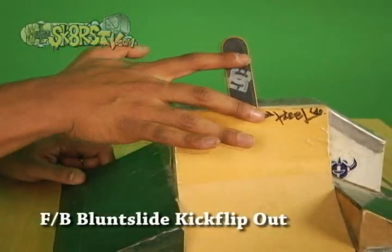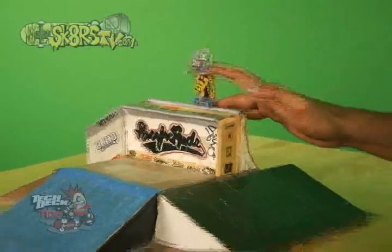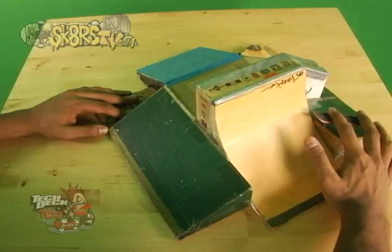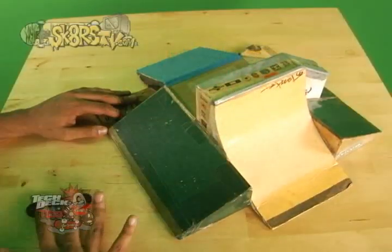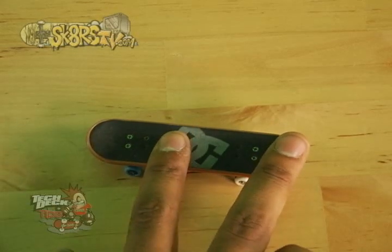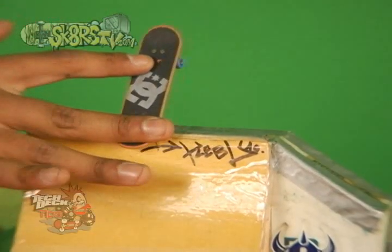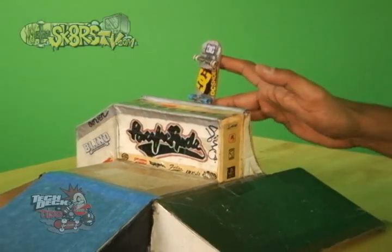Another techie trick you can try is a front side blunt slide kick flip out. You guys have probably seen this before — it's been in videos, Reynolds did it in the end. It's an awesome trick. To do this, make sure that you can do a normal blunt slide, because you don't want to look like a poser. Approach the ledge in ollie position, pop with your middle finger, but instead of turning your hand counter clockwise like a tail slide, turn clockwise so that you can lock on the blunt slide.